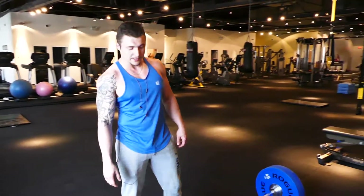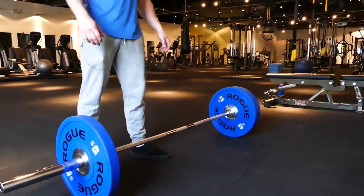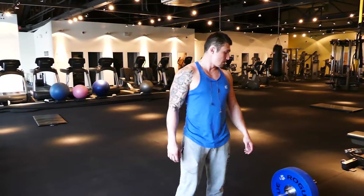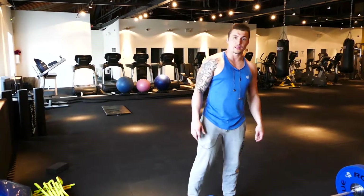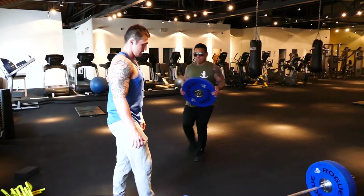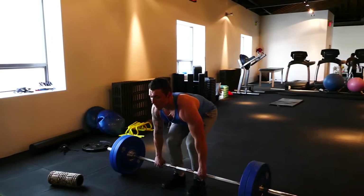This is now going to be my first working set. Probably going to shoot for 12 by 12, and then we'll move up some more, go up to 315, see if I can get that. Basically just going to failure today. I'm going to go up to 315.